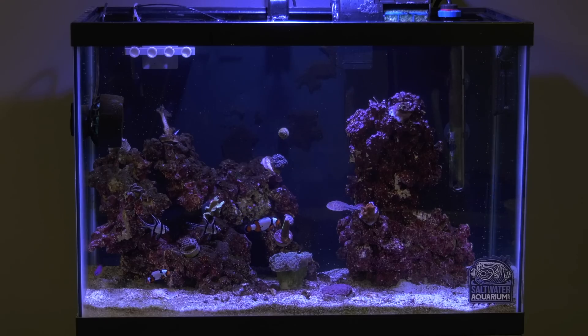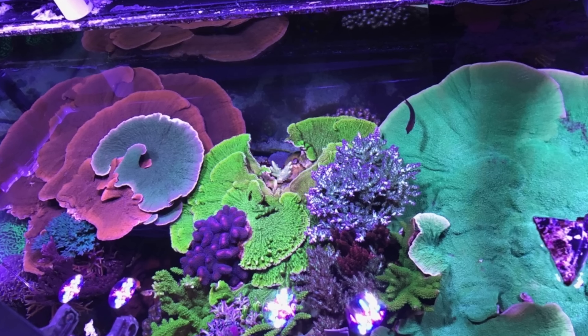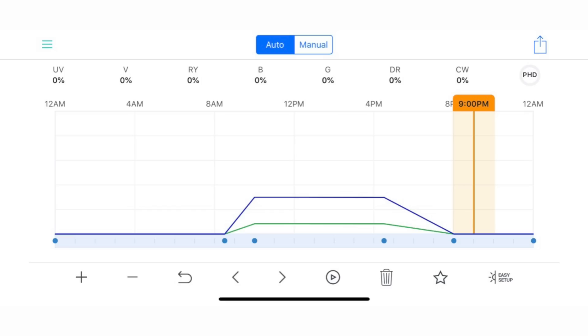Two things to note right off the bat. First, the hard coral budget reef has a more powerful light than the soft coral budget reef. That's because hard corals need a stronger light than soft corals. The light I'm using on the hard coral budget reef tank is the AI Prime. The Prime puts out plenty of light for the hard coral tank and it's easily controllable from the MyAI app.